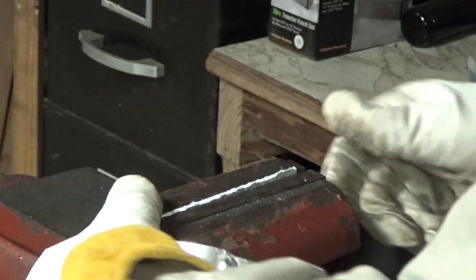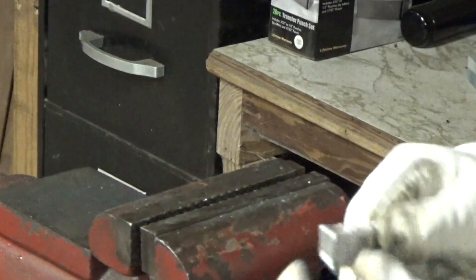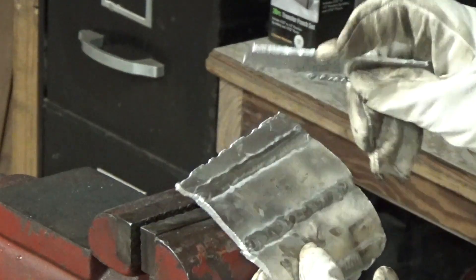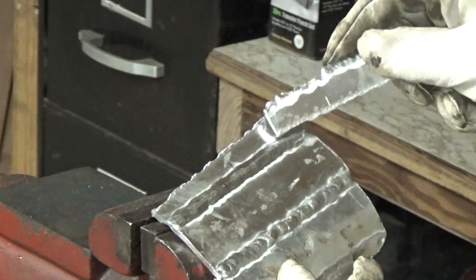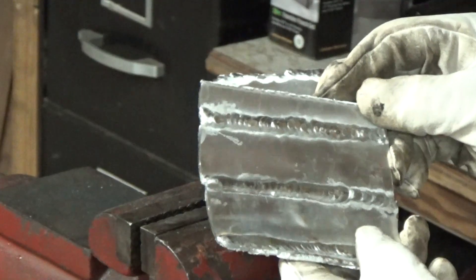Once again it did not break at the weld — it broke where it was held in the vise right there. So I guess the lesson to this is: if you get a good weld, a good penetration, it's going to hold pretty damn good.